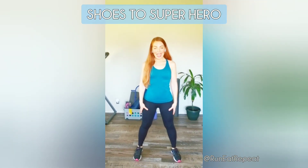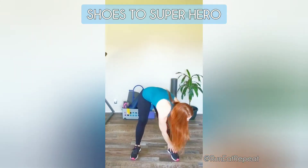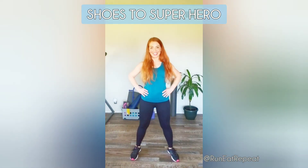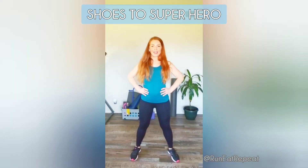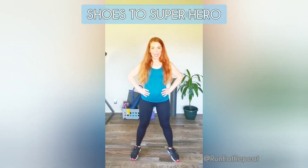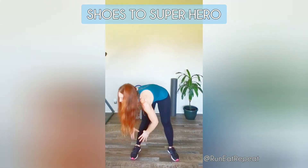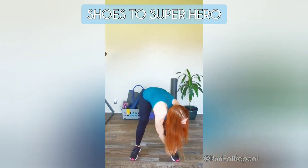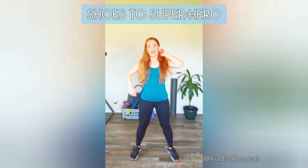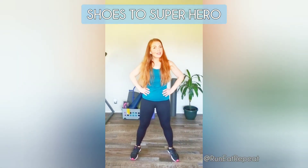Last move: start with feet a little wider than shoulder distance. You're going to touch your shoe, come up to a superhero stance, touch the other shoe, back to center — shoe, center, right here. You stop halfway up in a superhero stance to get those superhero vibes. It's a good day to have a good run! 30 more seconds and you should be ready to run.